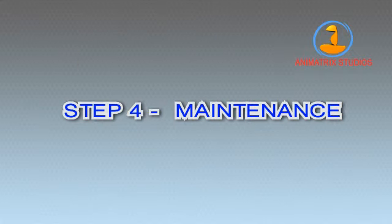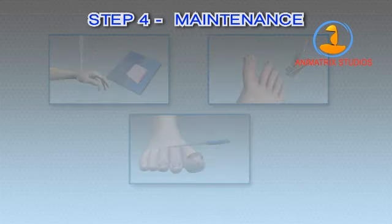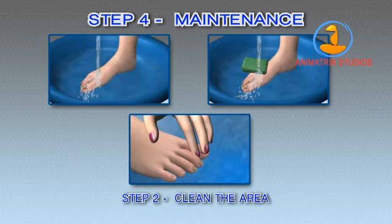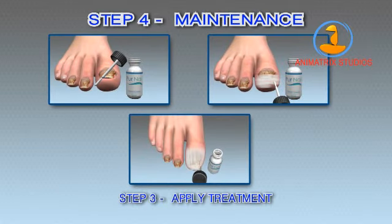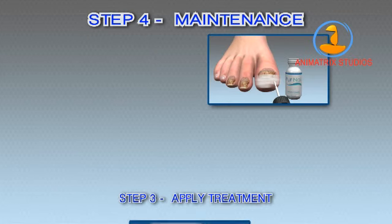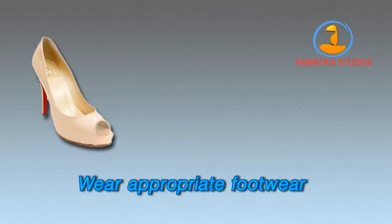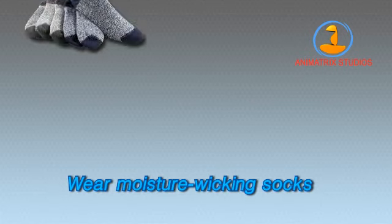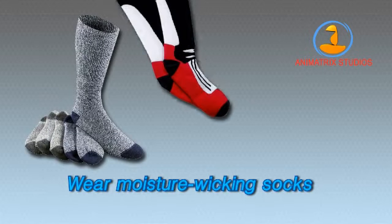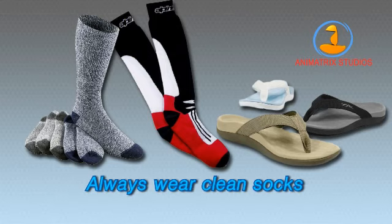Step 4: Maintenance. Maintenance is important. The three steps above should be repeated twice each day. You may not need to trim your nails every day, but do it regularly. Make sure you never miss a treatment. Here are some helpful tips to help you stay fungus-free: wear appropriate footwear such as open-toed shoes, sandals, or breathable sneakers. Wear moisture-wicking socks, and always wear clean socks and fresh footwear to prevent the proliferation of spores.